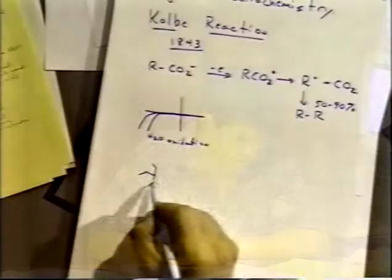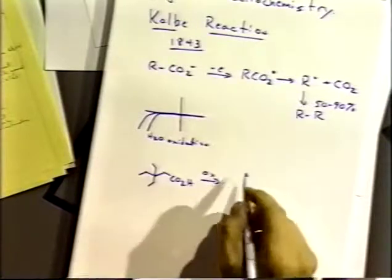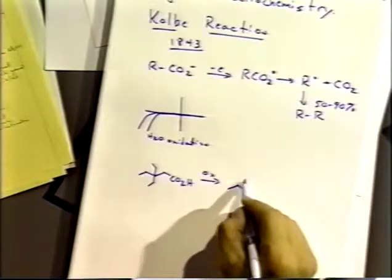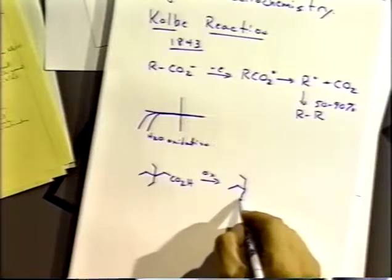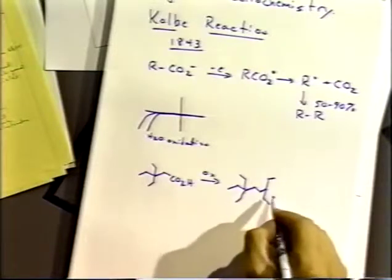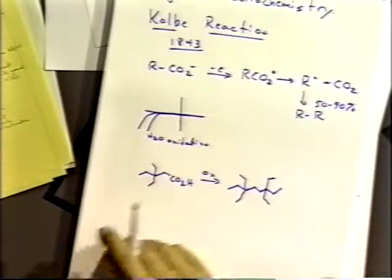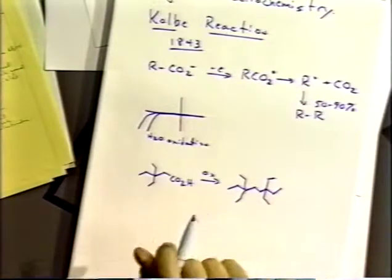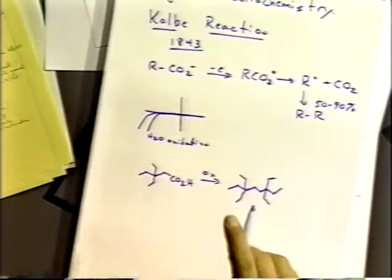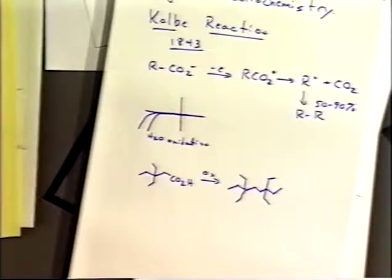With symmetrical or the same carboxylic acid, you get pretty interesting reactions that you probably couldn't do otherwise. You can also have mixed carboxylic acids and get cross-Kolbe reactions where you get asymmetric dimers — not really dimers, but coupling of asymmetric species.